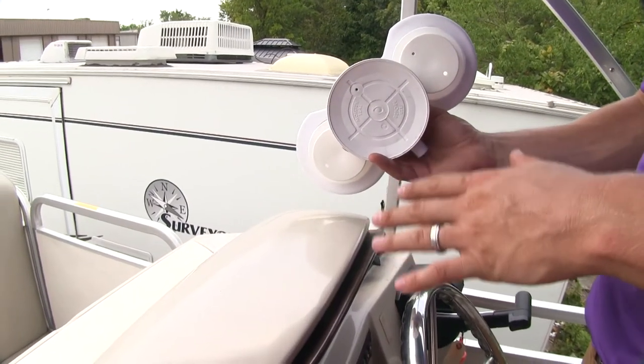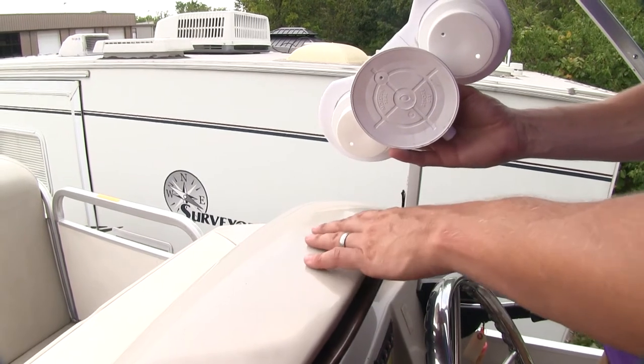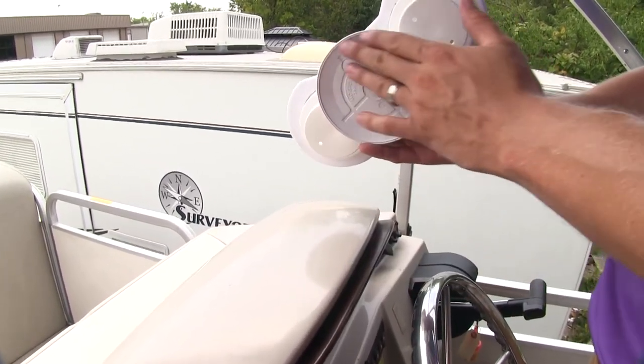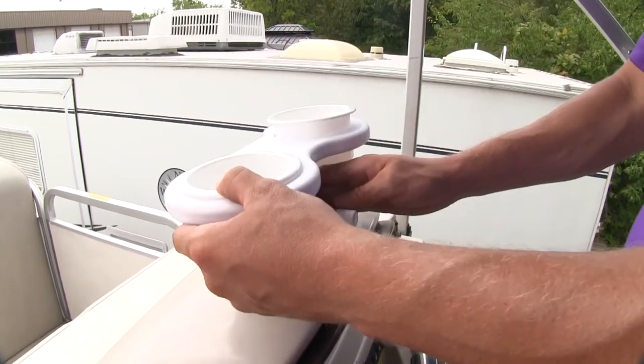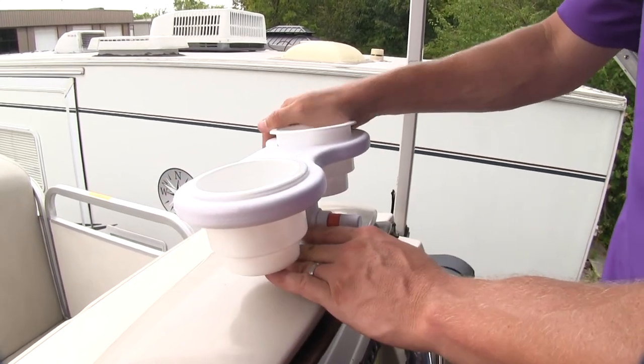Now that we've covered all the features, I'll go ahead and show you how to get it installed. First, we want to make sure that the surface we're mounting it to is clean of any dirt or debris. Then we'll want to moisten the bottom of our vacuum cup. After that's done, we can put it in place. We want to avoid any chips in the paint or any seams on our surface.